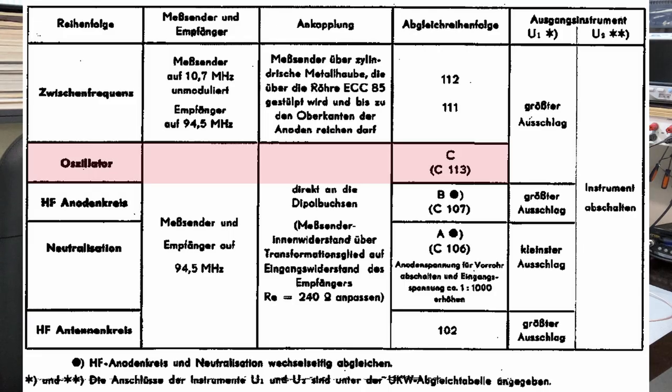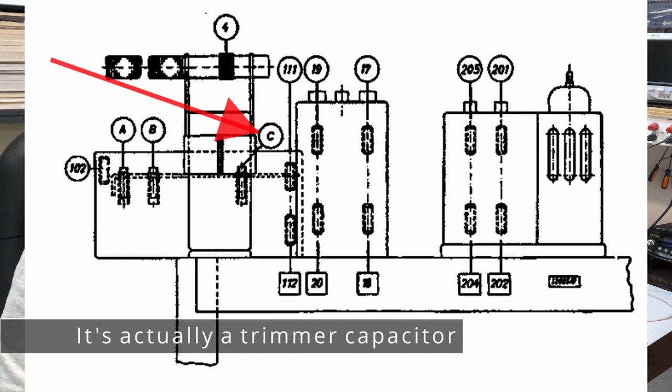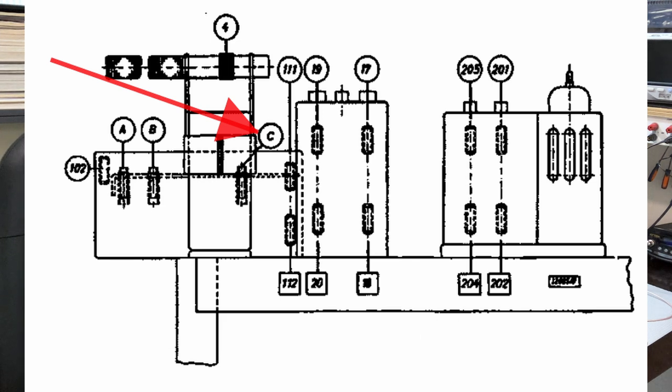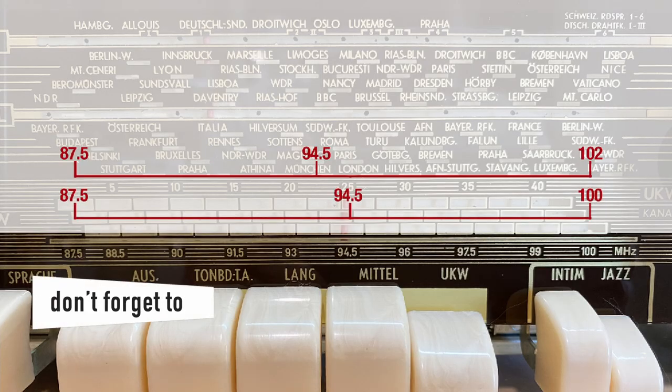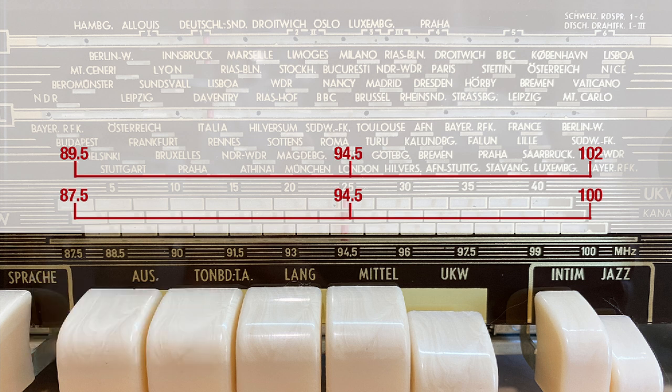They do show you on the front end — on the FM aluminium can — where the oscillator coil is. Unfortunately, there's only one adjustment for the oscillator, and that means you can move where the frequency starts and where it ends, but it's always the same span between bottom and top. In this case you've got 12.5 megahertz, so if you want to extend it to 102, you're going to lose two megahertz at the bottom — meaning you'd only be able to tune from 89.5 to 102.